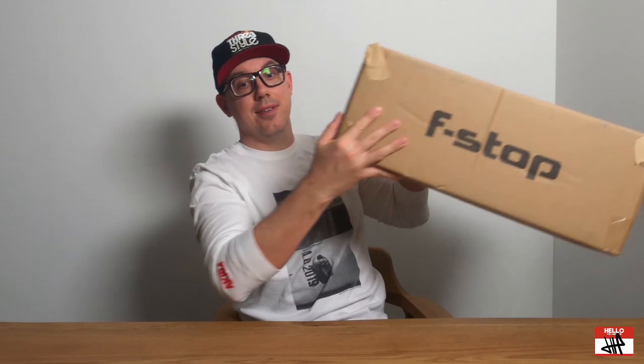Hey everyone, how's it going? I hope you're doing well. I'm doing great, and you want to know why? I just got this in the mail from one of my sponsors. How about we check out what's inside?